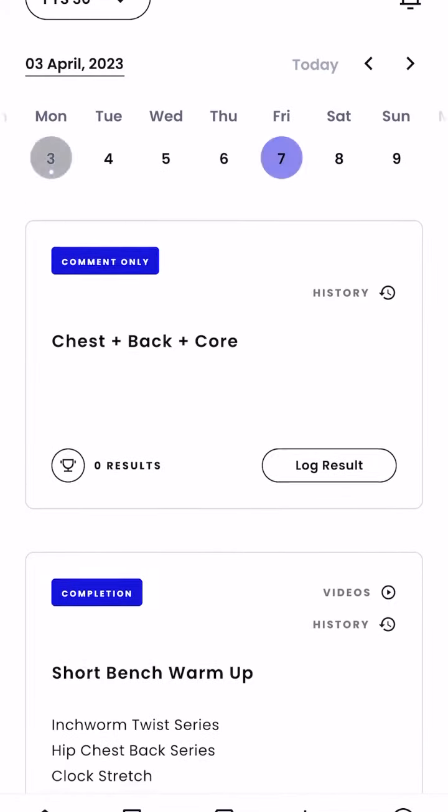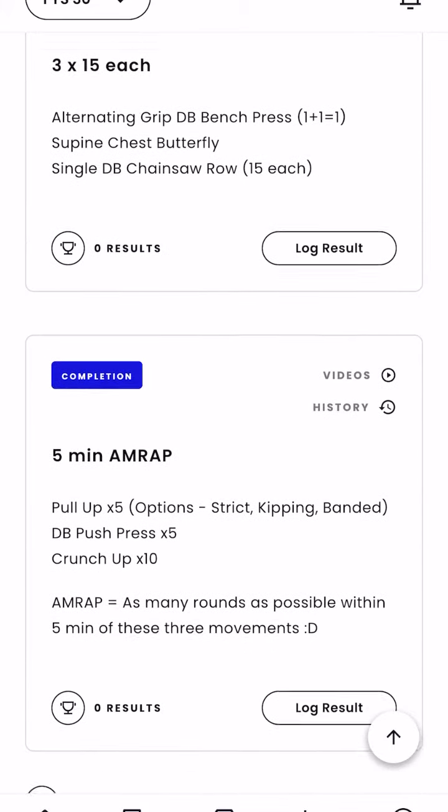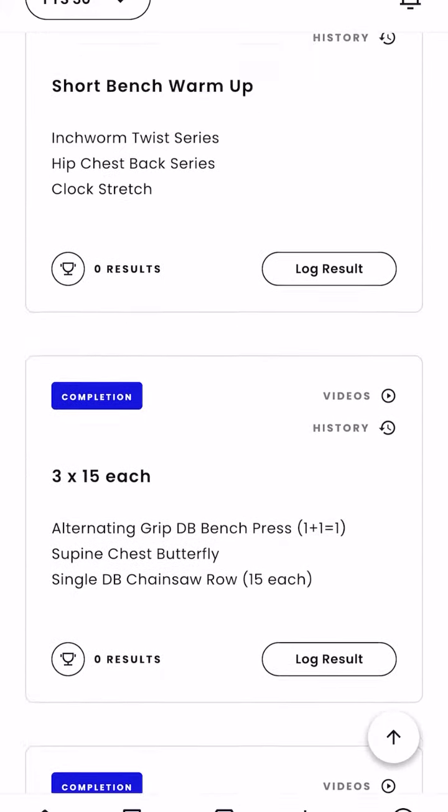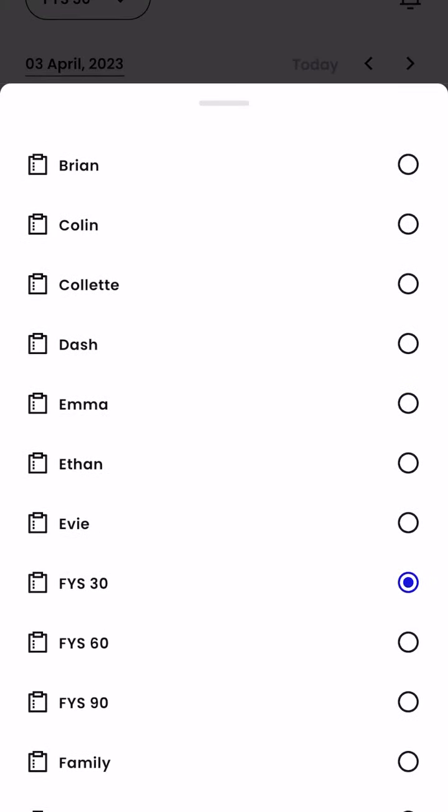You can pull up 30, 60, or 90. Your 30 will start there — it's going to be a little bit shorter, obviously 30 minutes, dumbbells and bodyweight movements, finishing with a cardio machine to get your heart rate up and get you moving towards your goals.